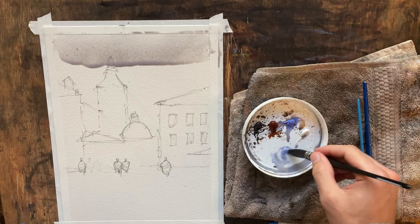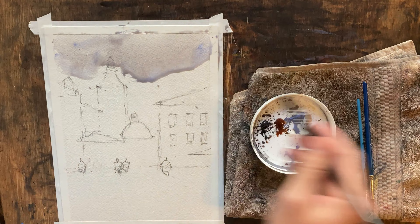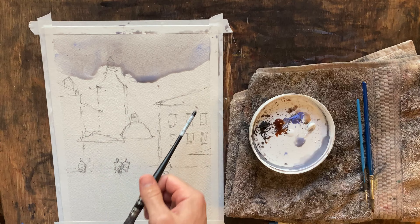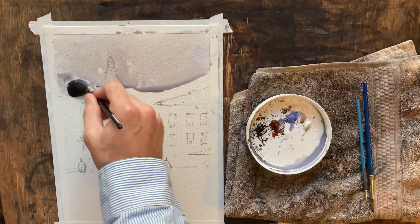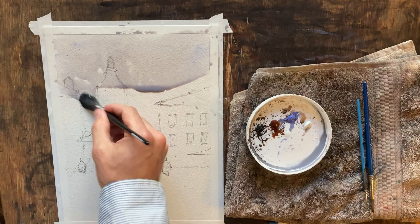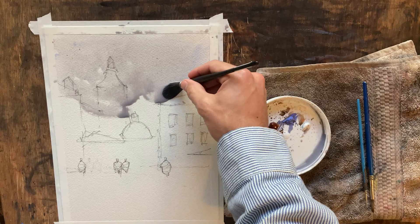I think that looks pretty good. I need to be a little careful because it is a little dark on me. I'll throw a little pure lavender in there just to mix things up. As we're working down the page, the only shape I'm going to worry about not painting on this first wash is going to be this building here — it's going to be in light. I may come back and go over this roof line as well, but we'll figure it out.